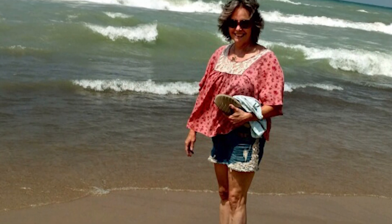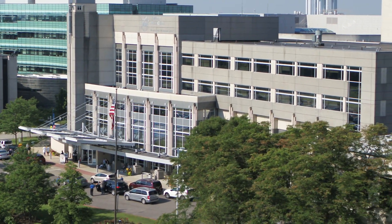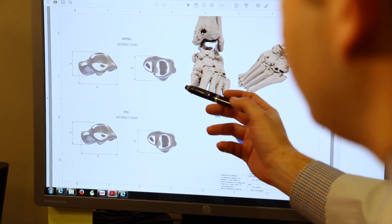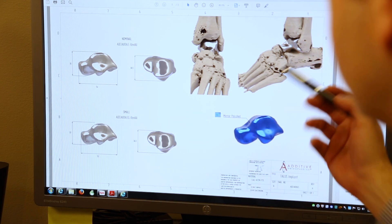Talus replacement is a rare operation. It's really typically only performed in an academic medical center like Loyola. The idea of 3D printing technology is really coming into play in a lot of medicine, particularly orthopedic surgery. At Loyola, we work with our industry and company partners to be able to advance this science and provide a resource for our patients.